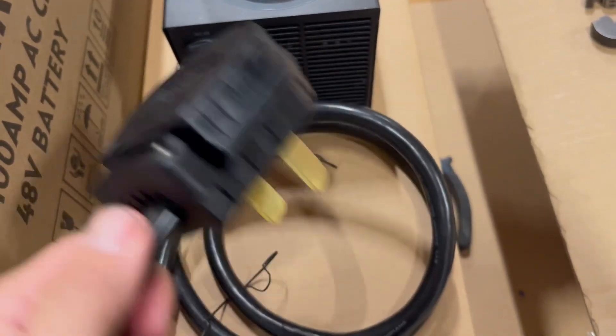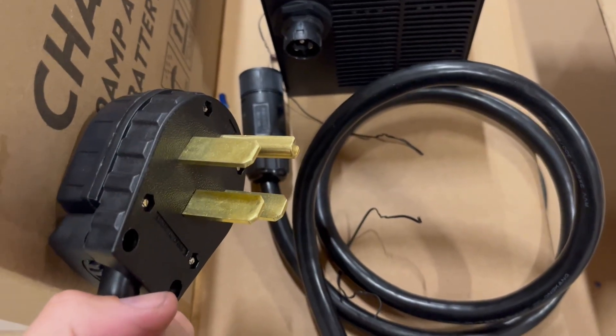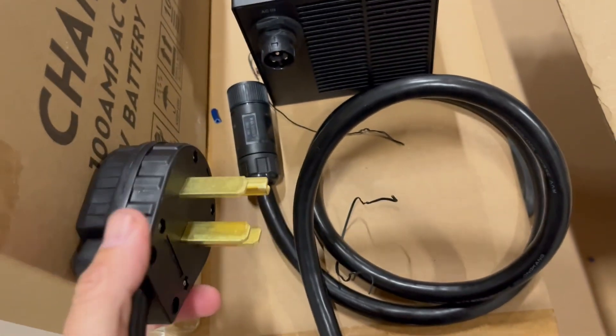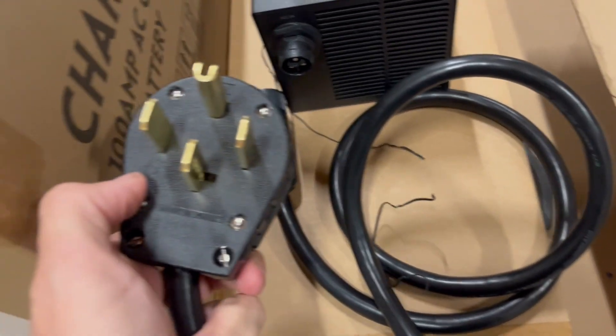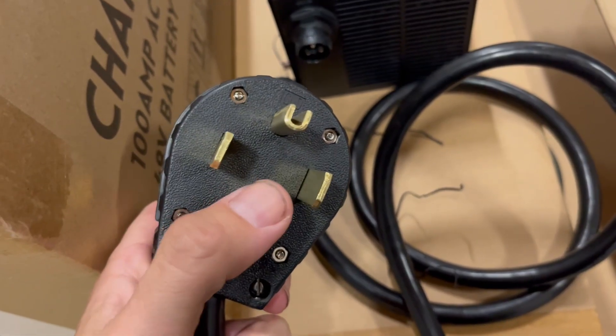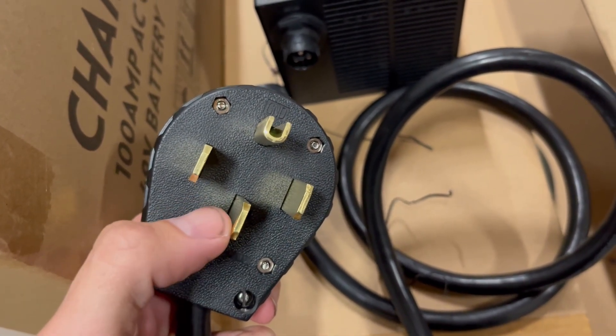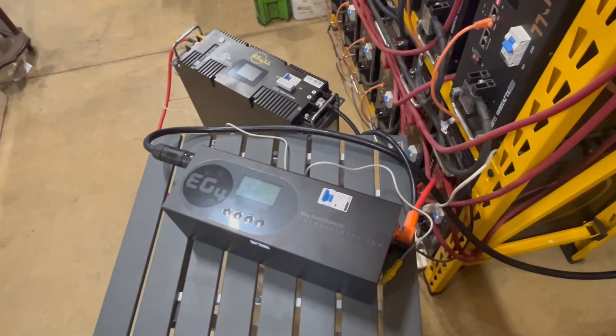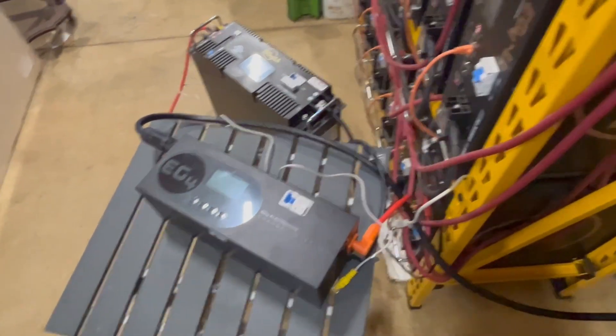Now we've got our 14-50 plug installed. Just a note for anybody using 240-volt: the neutral wire is not used — just L1, L2, and ground. Once you have everything hooked up, it's time to configure the unit.